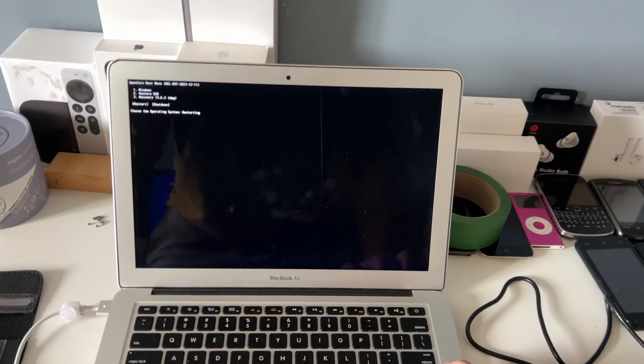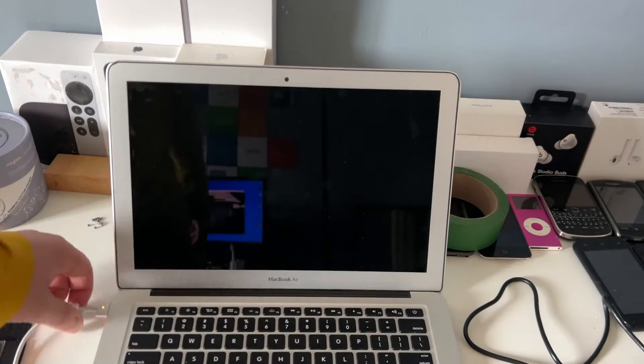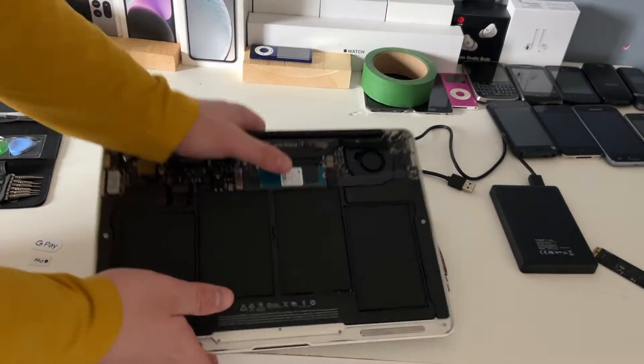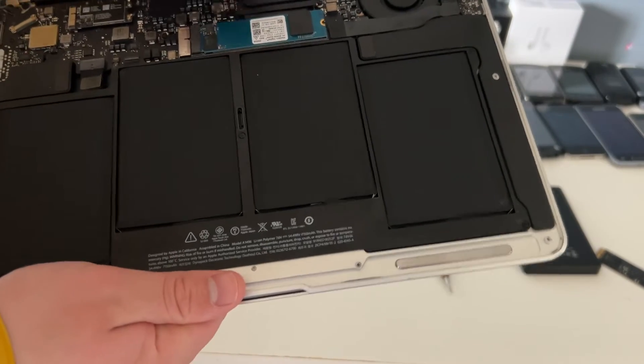We're going to shut down — not restart. We'll just hold down the power button, flip it over again, and put in the SSD I actually want to use in this machine. What I've done here is basically screwed in the adapter before the SSD.